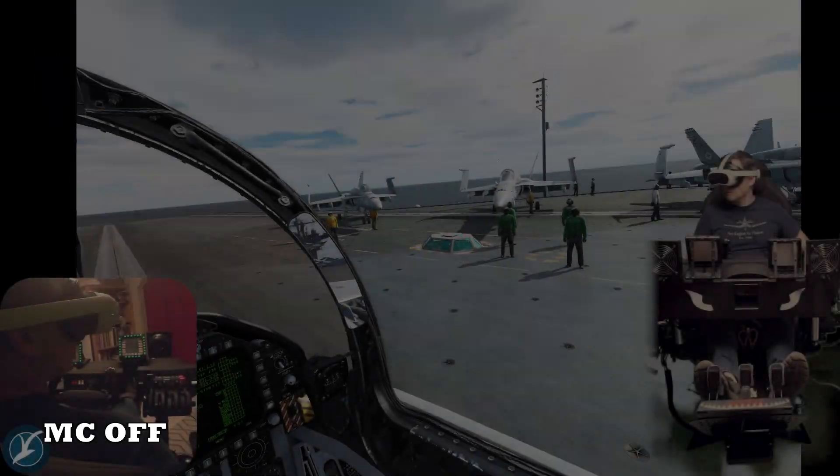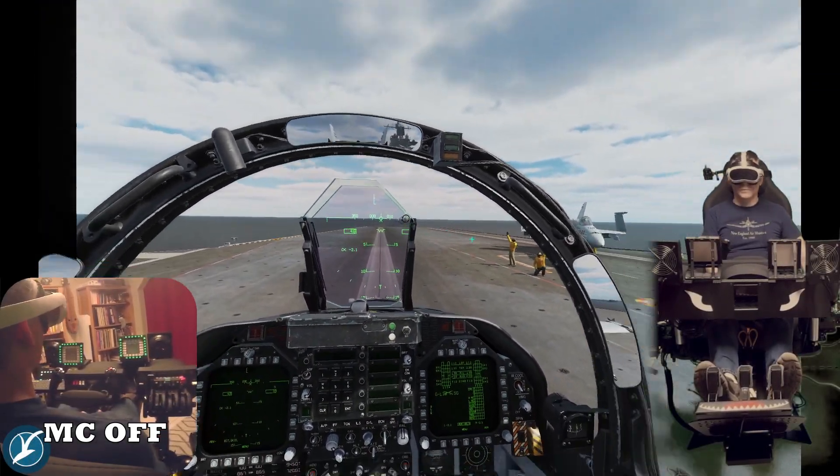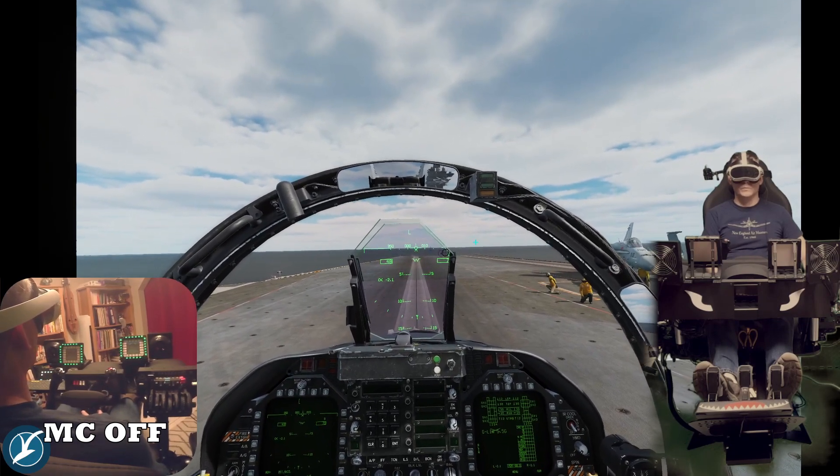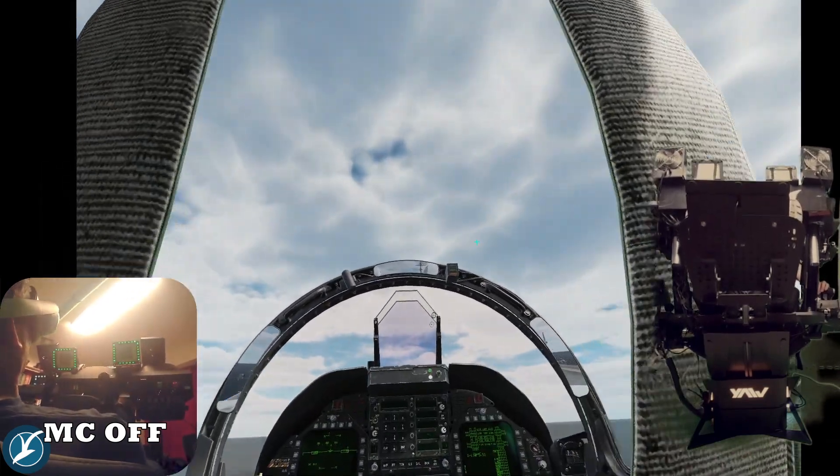During the carrier launch without motion compensation turned on, you'll see my head pitch very far back from the simulated G-force, and therefore my view is pointing towards the sky.